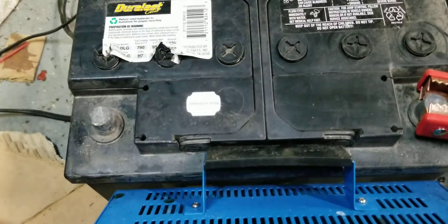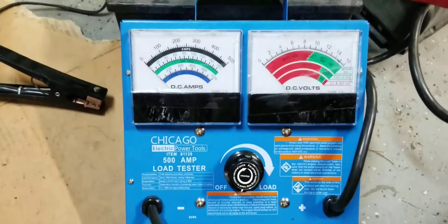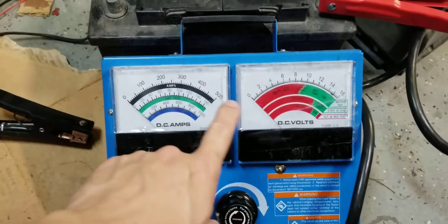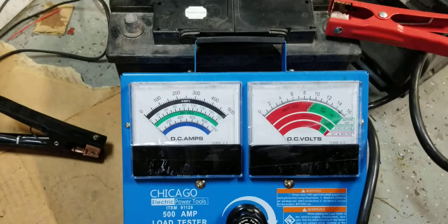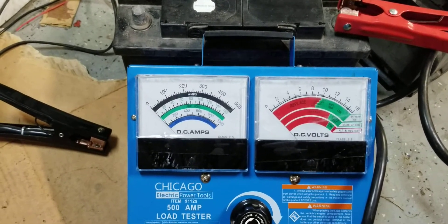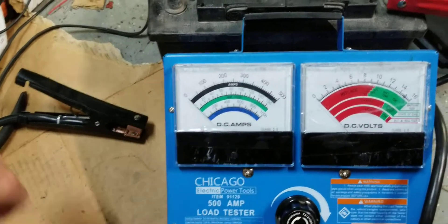The battery has 790 cold cranking amps. On a carbon pile machine like this, you want to do roughly half of the CCA on the amp meter. So 790 divided by half gives us 395 — but we want just under that, around 335, so just under here is where we want to put it.